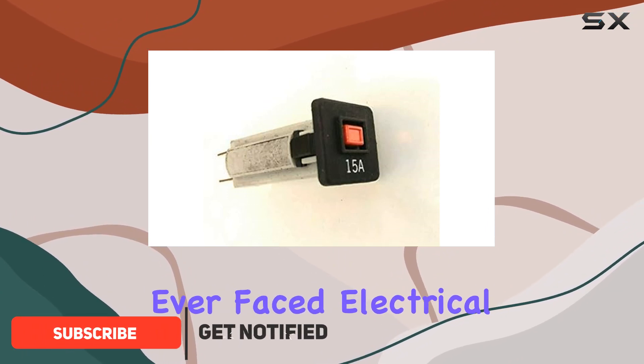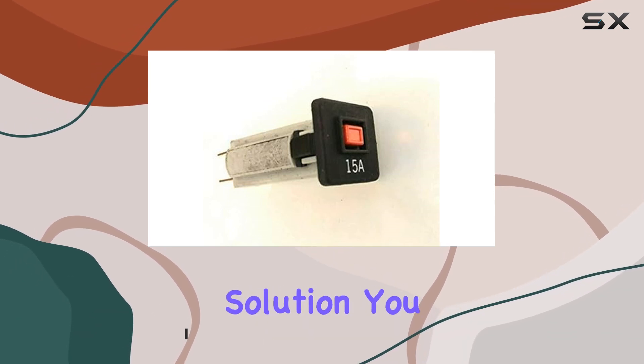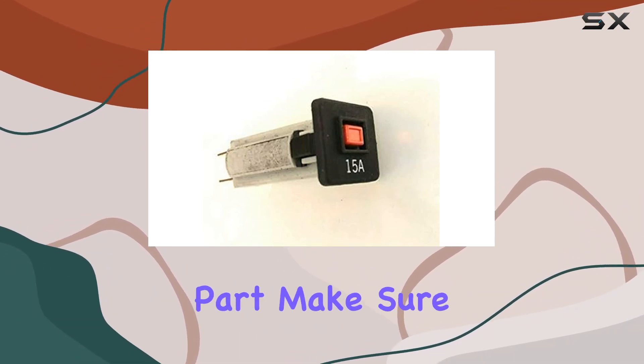If you've ever faced electrical issues or sudden shutdowns during your workout sessions, this might be the solution you need. To ensure you're purchasing the right replacement part,